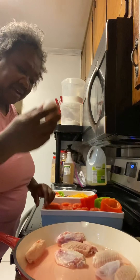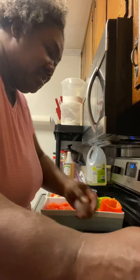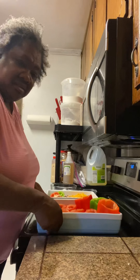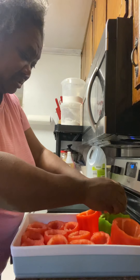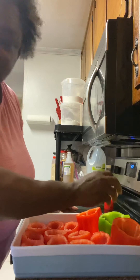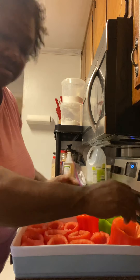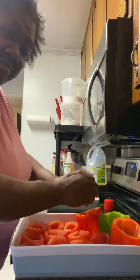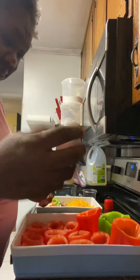Okay, as you can see me cracking the first egg — let's move this chicken out the way. We're cracking the first egg into this bell pepper, the second egg into this other red bell pepper, and also the third egg. We're going to put one of the eggs into one of these tomatoes.